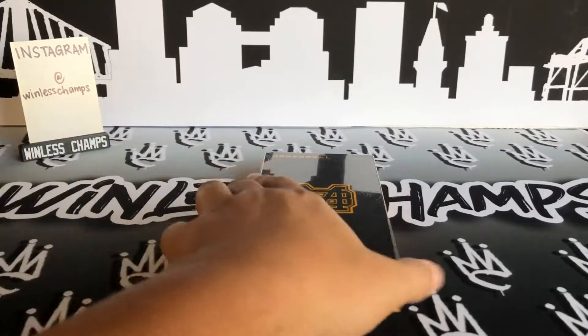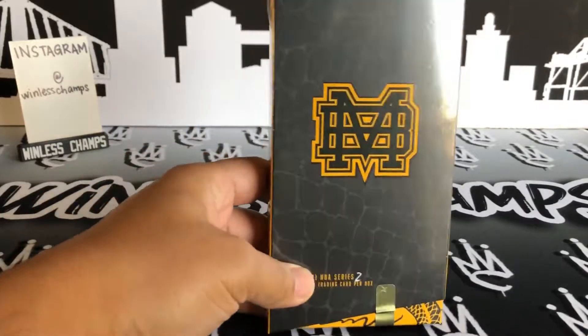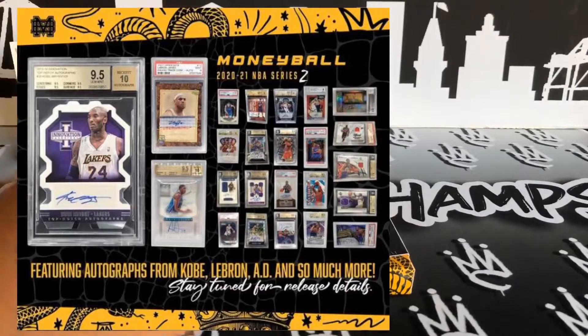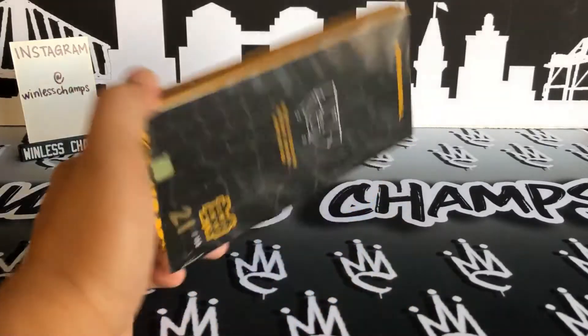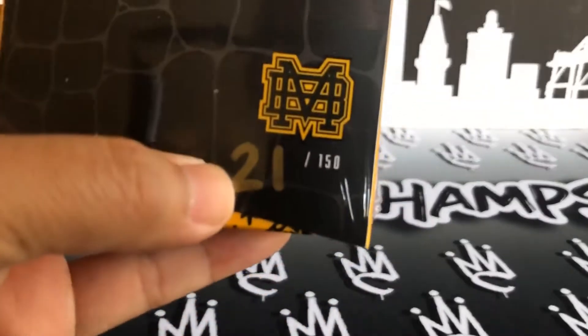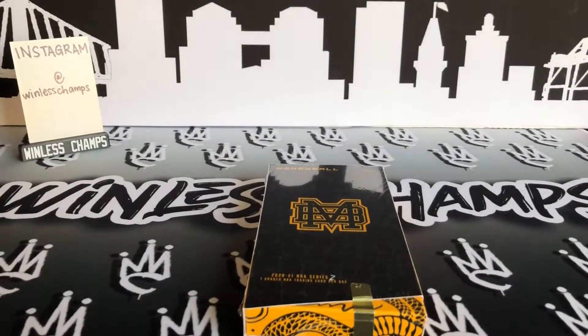A little bit about this product — this is Moneyball Sports Cards, their Mamba Series Moneyball 2-pack. I'll put a picture in the description down below. I saw this repack on Instagram in November and decided to give them a shot. They're an Australian-based company. The advertiser packs are quote-unquote some of the best in the business. This one is hand-numbered 21 out of 150, and it wasn't too bad.